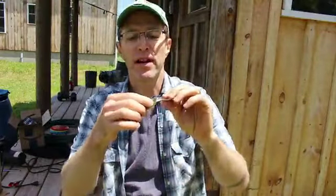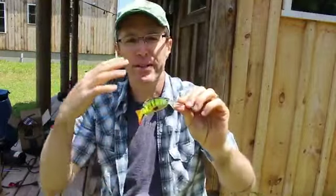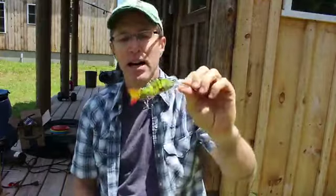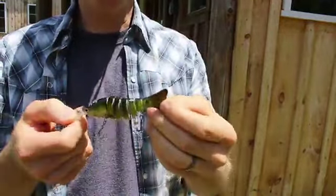I am a big fan of Rapala lures and I've probably used them for the last 25-30 years. As you probably know, in the last couple of years these more flexible, fish-like lures have come out.